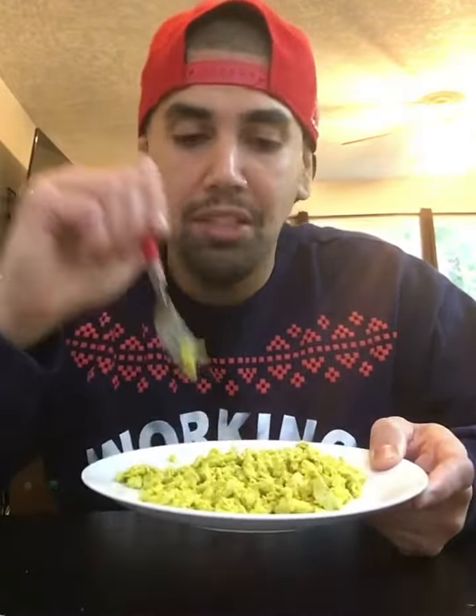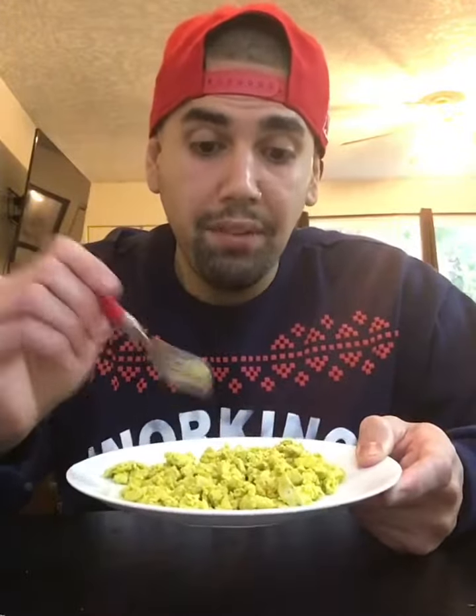In fact, if you added a bunch of veggies or something to this, even some anchietta powder or something, you could even pull this off as plant-based chorizo. So I do recommend this.